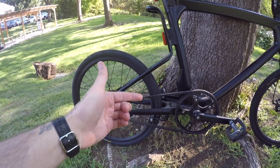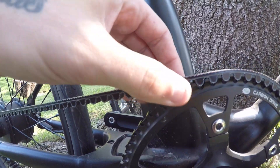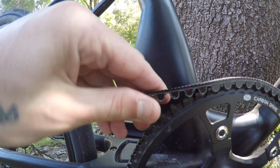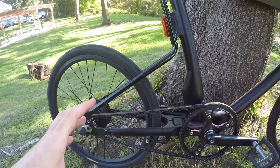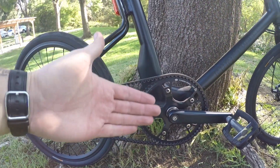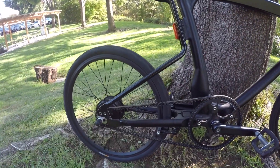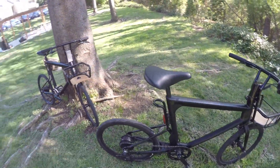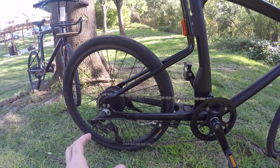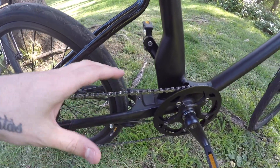Coming from a fixie culture, that simplicity and ease of use really appeals to me. Another big pro with the belt drive — I'll get real close so you can see — there's no grease. I'm putting my fingers all over it and there's really nothing on my hands. That translates to a cleaner ride overall. There's no chain guard needed here because there's no chain grease. Also, generally speaking, a belt drive is lower maintenance; they don't have to be replaced very often at all.